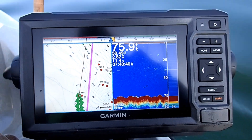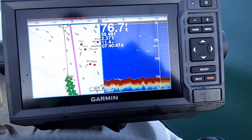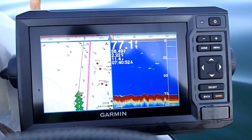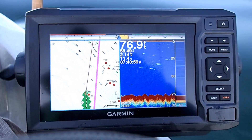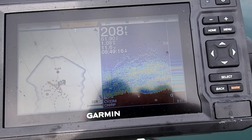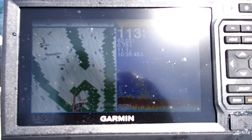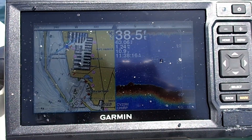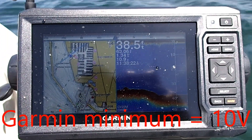I run a Garmin echoMAP 64cv. Typically I'll split the screen — left side navigation, right side traditional 2D sonar — with screen brightness set at 80, which is plenty bright even in direct sunlight. A little over two hours in, voltage reads 11.6 — not bad. At about four hours in, the voltage is reading 11.1 — still very good. At five hours in it's showing 10.9 volts — yeah, keeper.